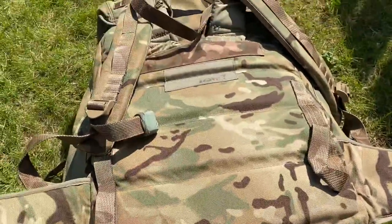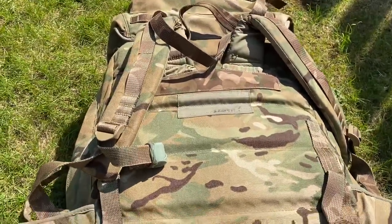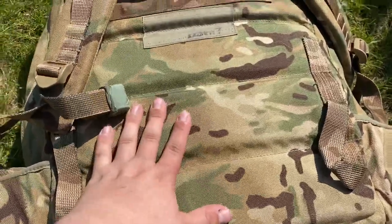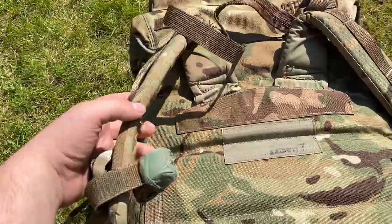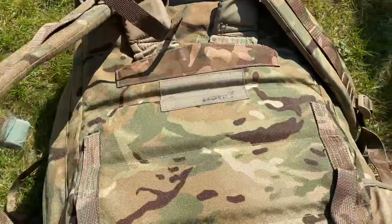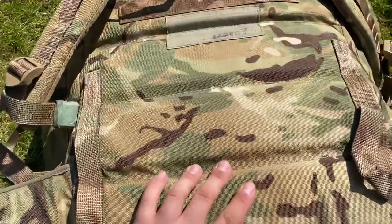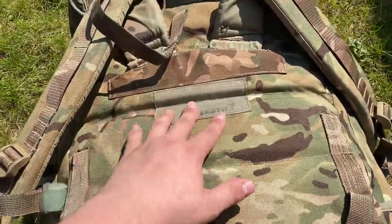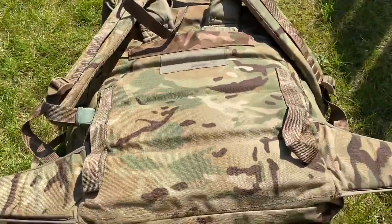I do need to tape everything up. I've just pretty much adjusted it to myself now, so this is the back of the Bergen. I'm going to be looking at getting it tailored — getting extra padding on the shoulders because they're not amazingly comfortable even though they are padded. I'm also going to get the back done to wick moisture away, get mesh padding on the back, and separate the shoulders a bit just to make it more comfortable.